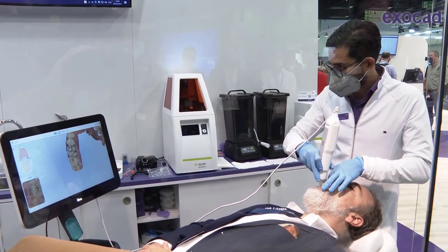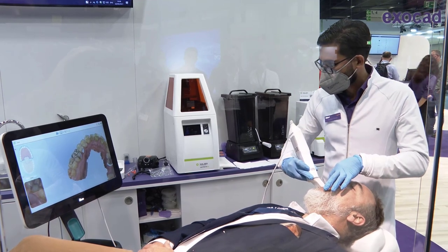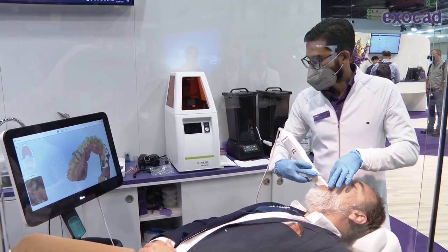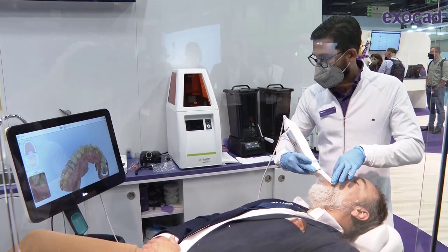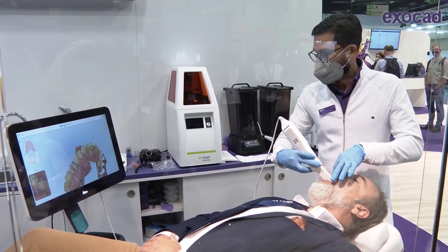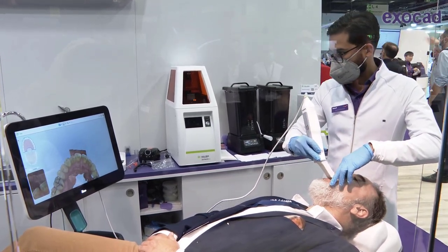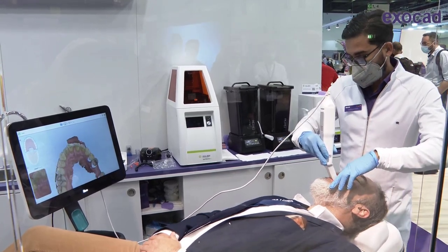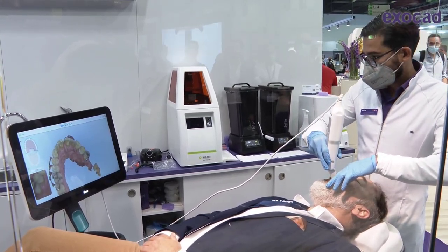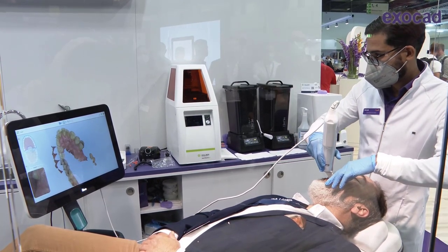On the second pass we go onto the palatal side. If you start on the lower arch you would do the lingual first. There's a little twist of the hand that helps you get to the mesial areas, and we can go to the opposite quadrant and stay on the inside. As you can see on the scanner, there are a few gaps that are being filled immediately — the AI will help you with that.